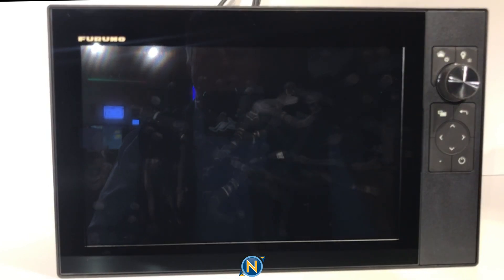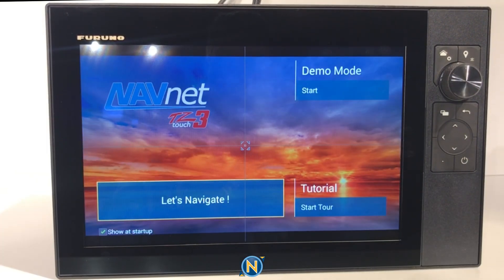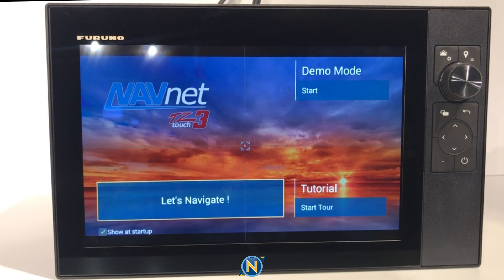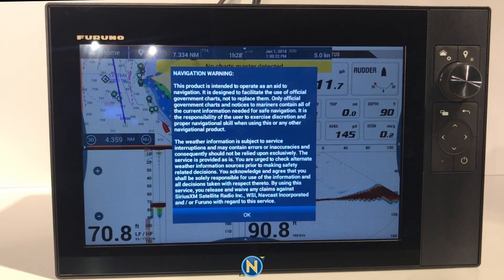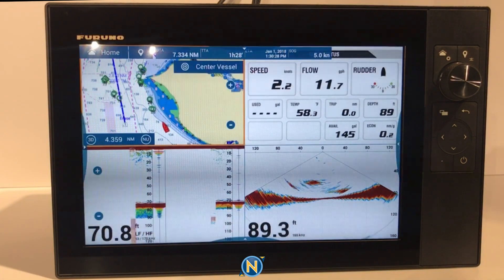This is the initial startup of the NavNet TZT312 with the buttons on the side. Because this is our first time starting up, we get a really beautiful screen that showcases what this display can do right from the boot. We can do demo mode, tutorial mode, or just go straight to navigation. Obviously, we're starting in demo mode since we're in the showroom and don't have everything hooked up. We choose our start mode, say OK, and it comes right into a nice beautiful home screen.